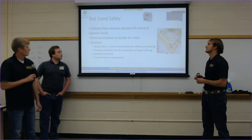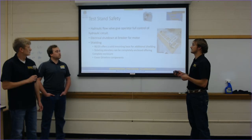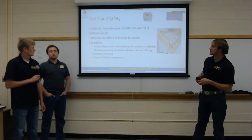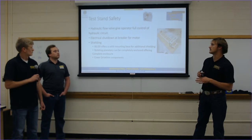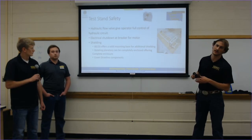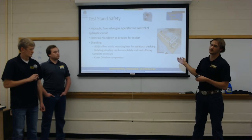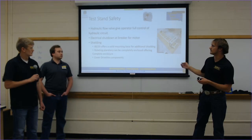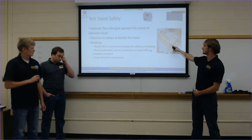For test stand safety, we have a hydraulic flow valve giving the operator full control of the hydraulic circuit — you can back it off and turn it down with an easy switch. We also have an electrical shutdown on the motor via a breaker. Shielding will be mounted over all driveline components throughout the test bed, which is straightforward given that 80-20 provides easy mounting points and brackets to cover each rotating part. The planetary itself is fully sealed inside a housing.